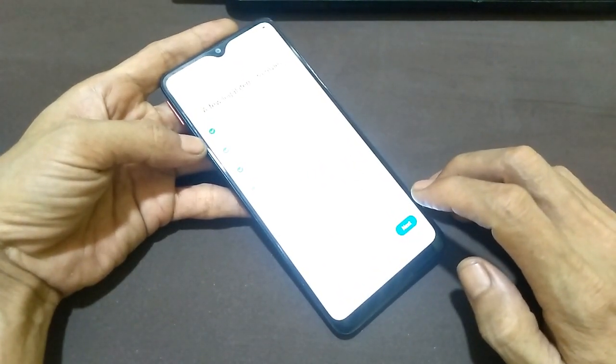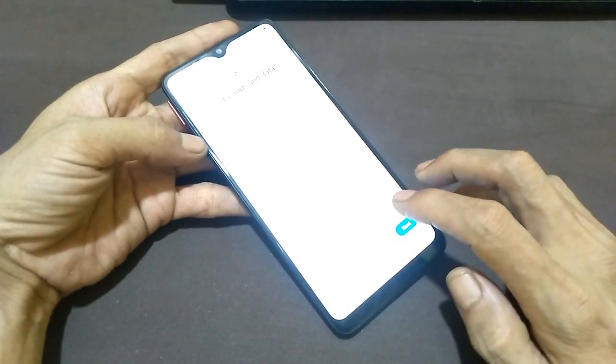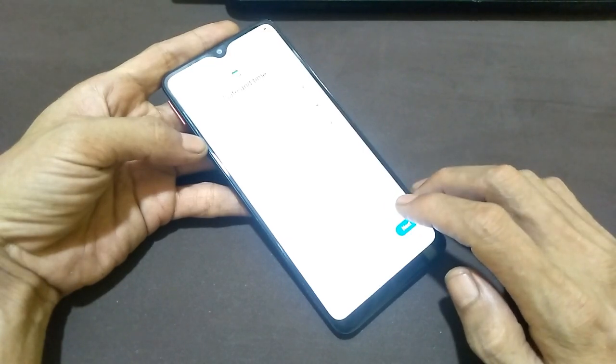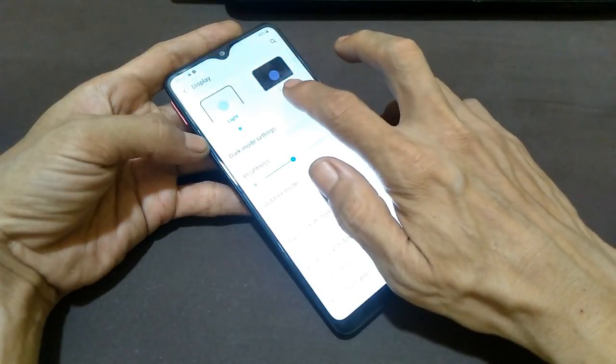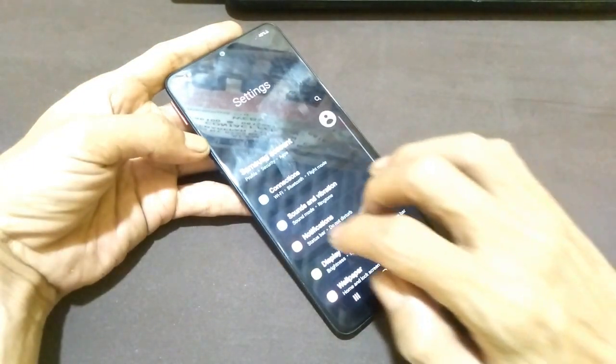If you search for a video tutorial on YouTube about how to root a Samsung A20s, you may find tutorials that are actually for the Samsung A20, not the A20s. So this is where you will find a definite answer, because what I'm showing is the real Samsung A20s.